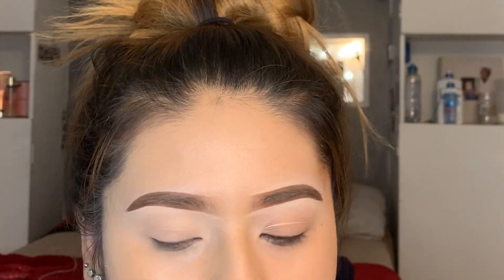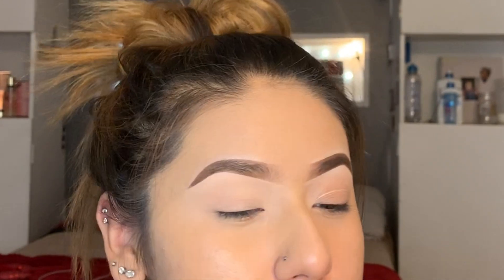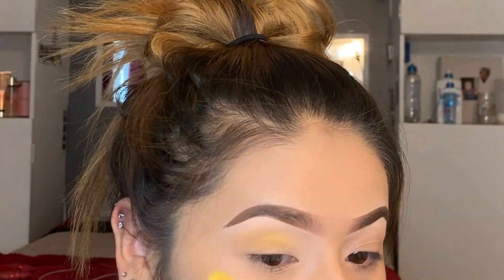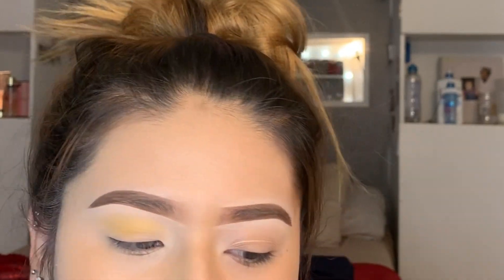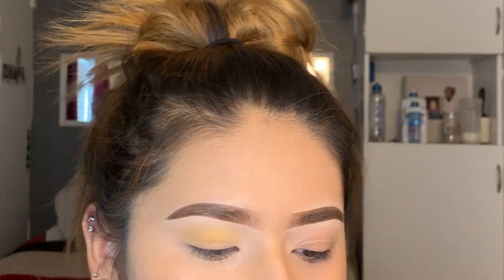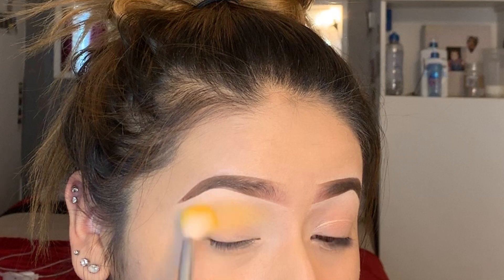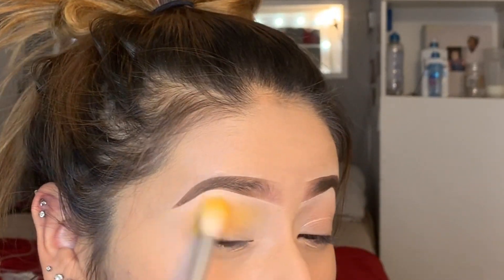I'm going to be taking the BH Cosmetics and taking that yellow — I'll insert pictures — wait, it doesn't show up, so I changed my mind. I'm taking the Beauty Creations palette and I'm going to be taking this shade right here, it's called Dandelion or whatever.